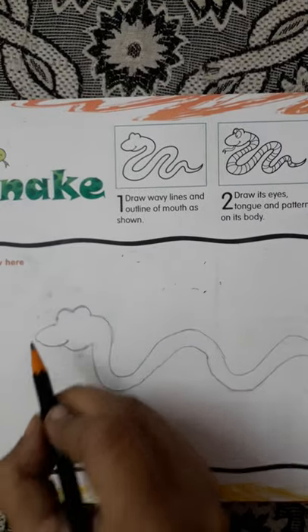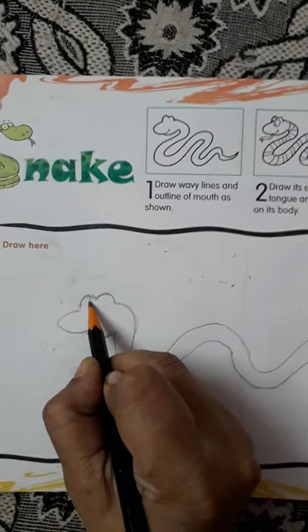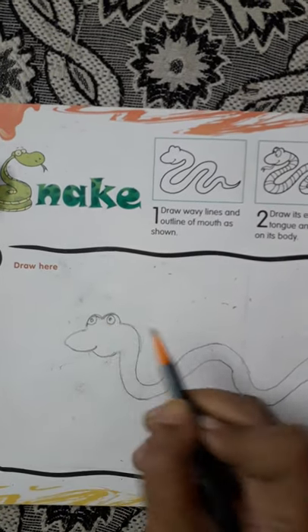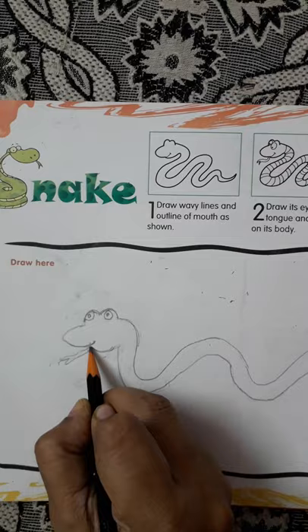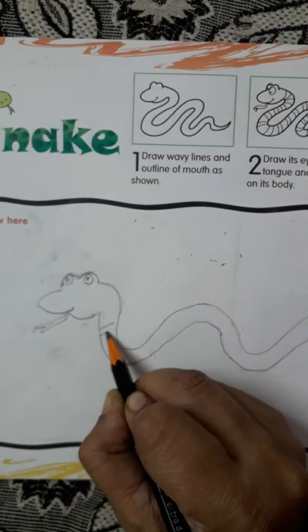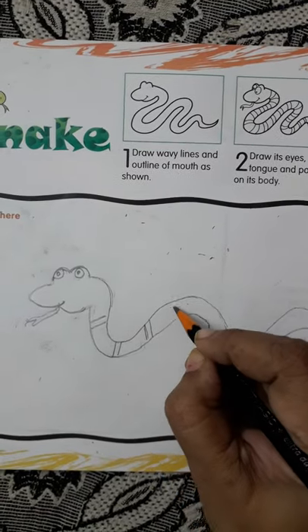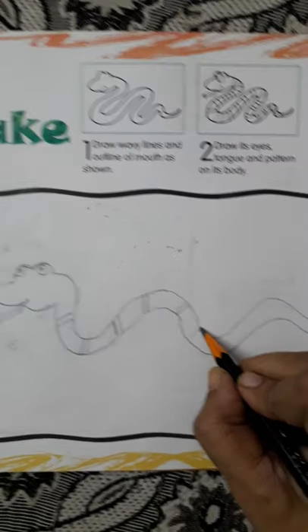Then we are going to make the eyes. One eye here children, and then this - can you see children? This way you have to make it. Then draw this way, like this. Don't draw too close together and not very far apart either.